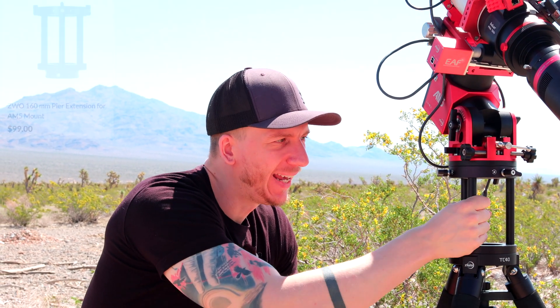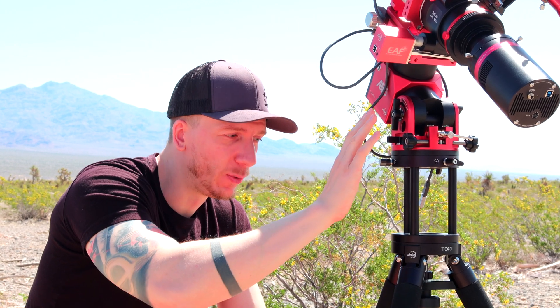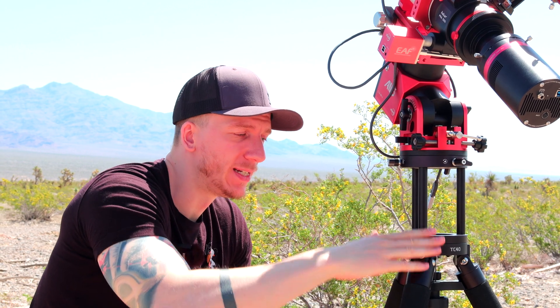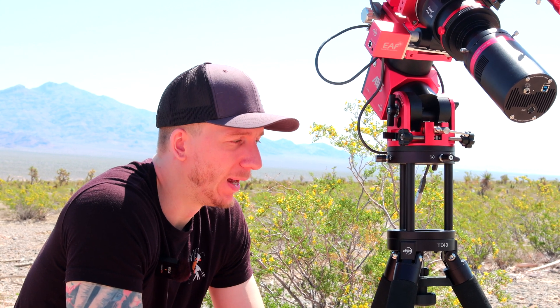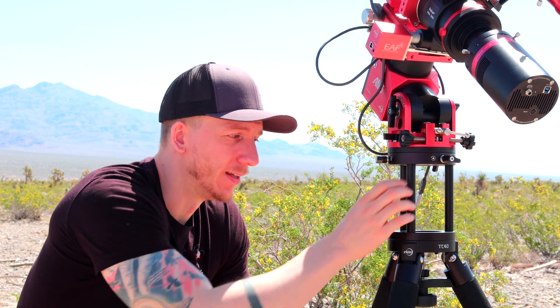We added a tripod extension slash pier extension cage which raises our mount up quite a bit. This is very useful because sometimes if you have a bigger telescope or if we use our filter wheel with the setup, then if you reach the meridian it's going to hit the tripod legs, which is very scary. That's why we got this cage — it raises everything up and makes collisions much less likely. I'd suggest you get the same unless you have a very small telescope and no filter wheel.